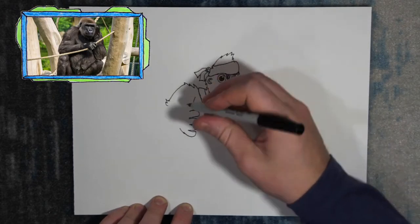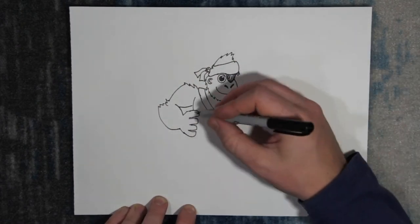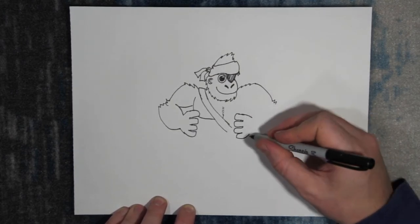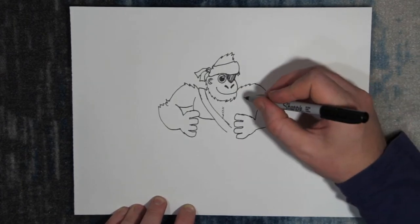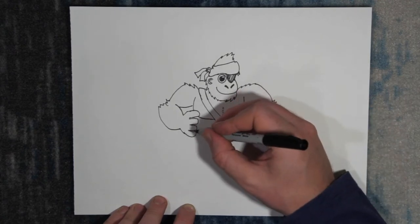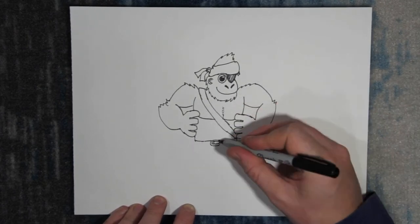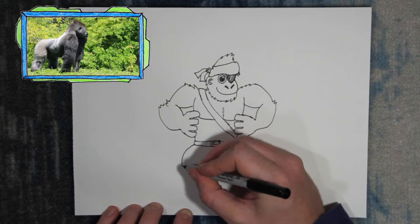This helps him climb if they need to. We'll finish up his arms and chest, then bring his body down and add a belt and buckle. Gorillas' legs are smaller than their arms, so we'll give this guy little legs.